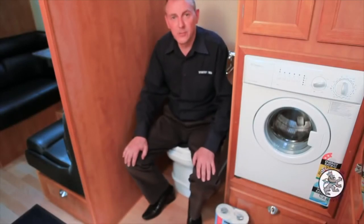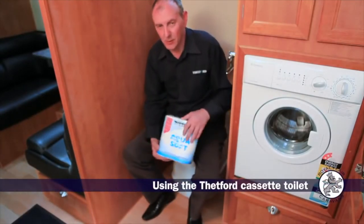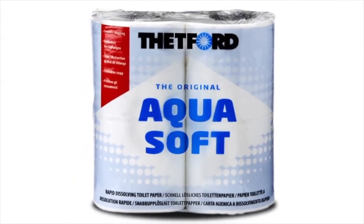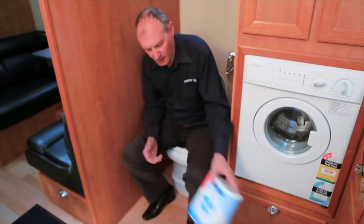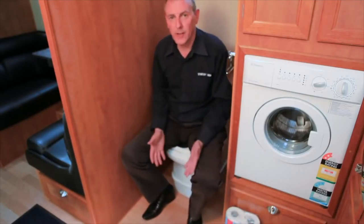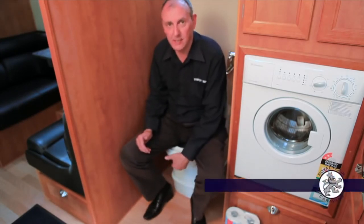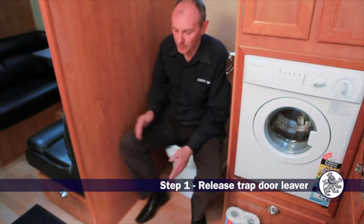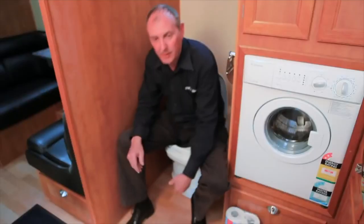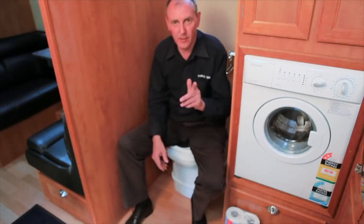Okay so now we come to use the toilet. First of all we do recommend a special dissolving toilet paper which is designed to break down in the waste tank so it doesn't clog up any mechanisms. At this point the waste tank is actually sealed off from the bowl, so first of all you can just use this little lever there to open up the trap door, do what you have to do, and then flush.